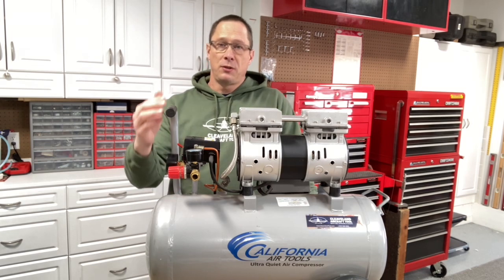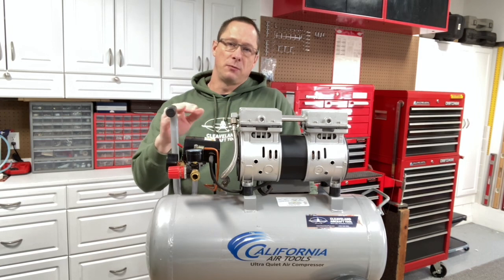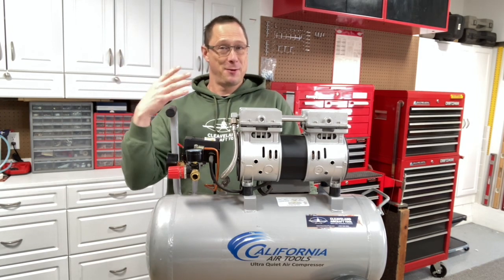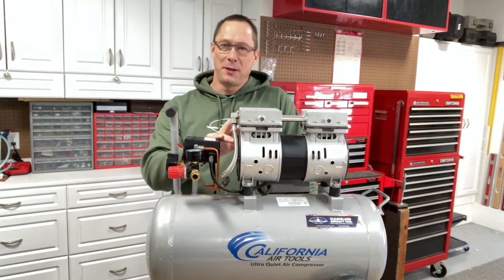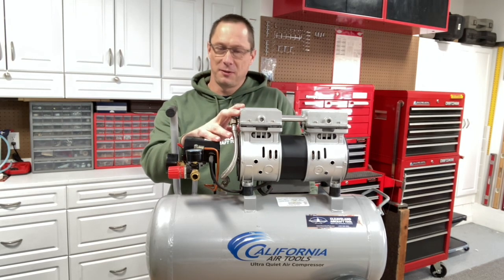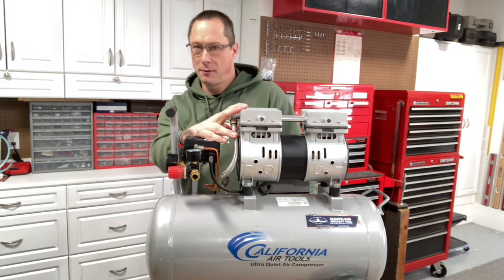We chose this compressor mission-specific for what we were doing with it for demos. Would we use this to build an airplane with? No. And I'll go through why and what you should look for when you're choosing your air compressor.